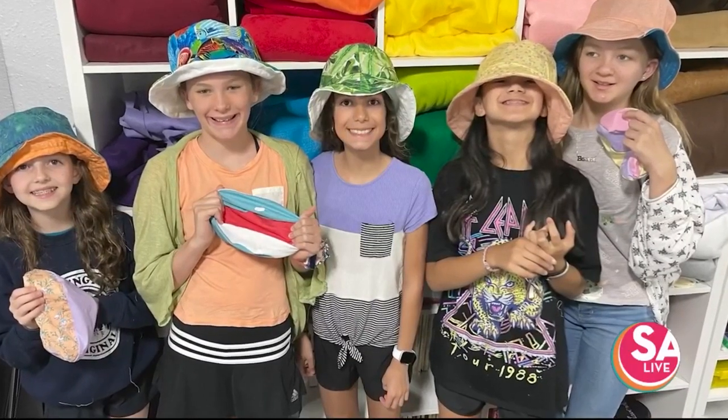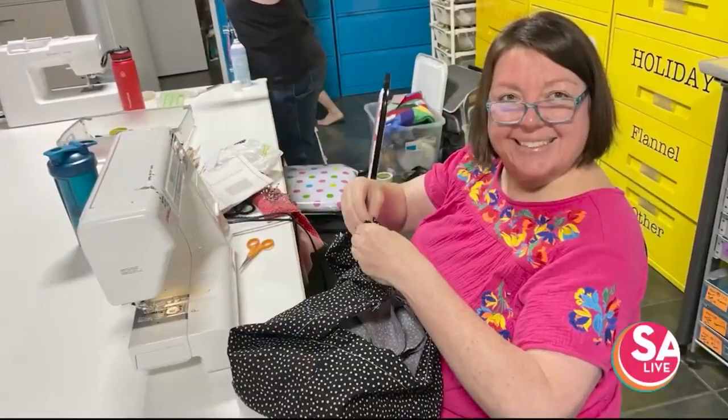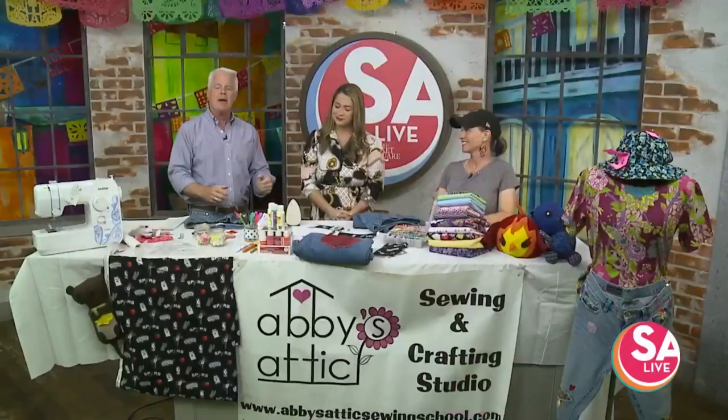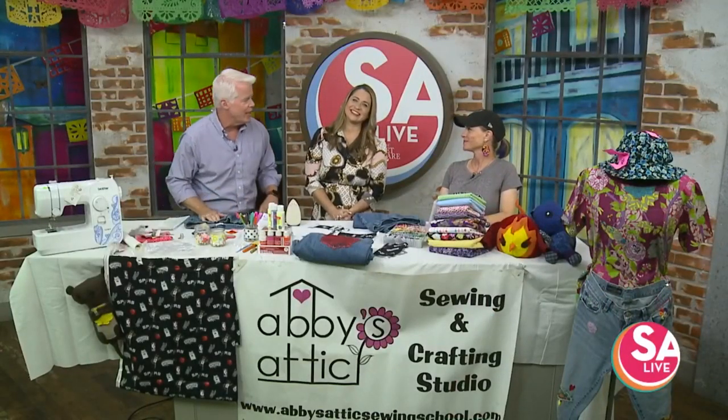Our first guest today has sewn the Spurs Spirit into apparel. Our dear friend Jennifer Nicolalla, owner of Abby's Attic Sewing Studio, is here. So good to see you. Love the outfit today. I had to show off my spirit — Spurs Spirit. I love it.